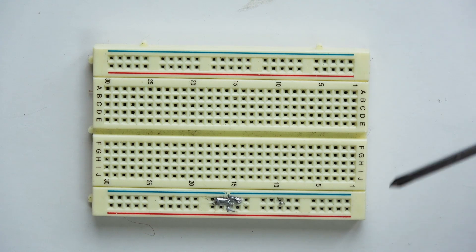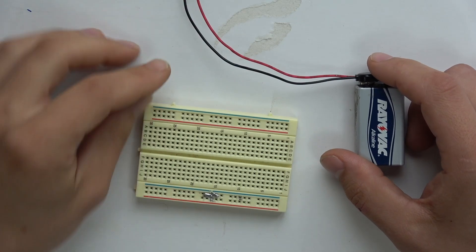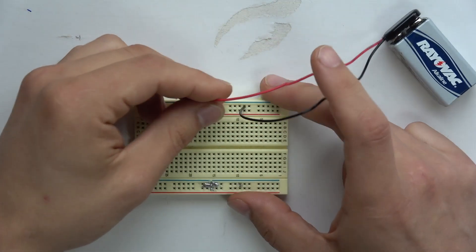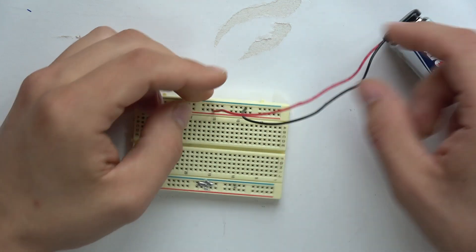Now you need to connect whatever you want to this, and we're just going to start with a simple LED circuit. We have a battery because you need power for a circuit, so we're going to ground out the battery and also power it.